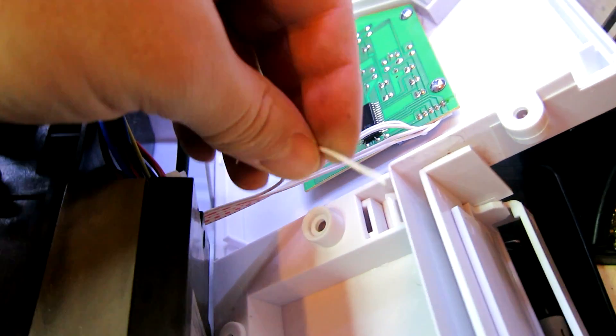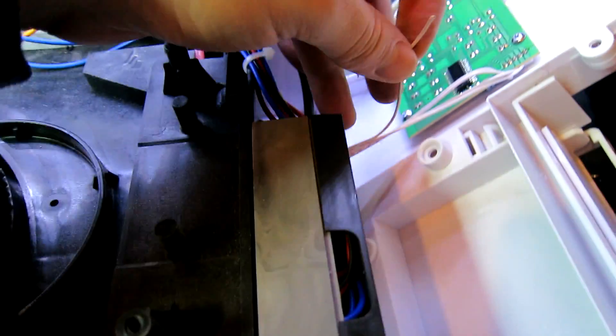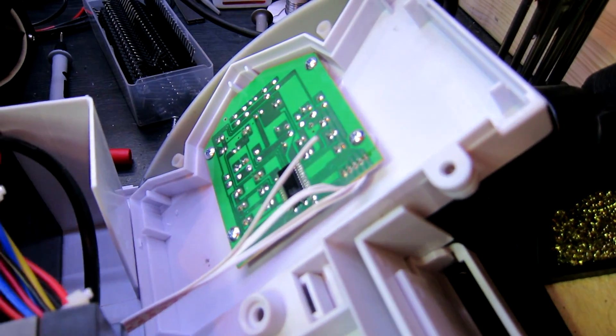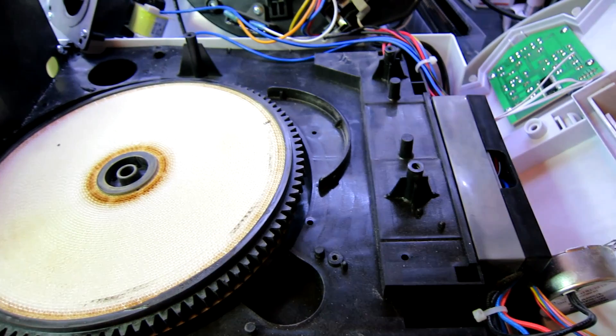It is literally the thinnest conductor you've ever seen — it's like a hair. I wonder if I can put a new wire on from the board to here, rather than keep reusing that, because it keeps breaking off. Absolute junk. This is really built down to a price, you can tell.